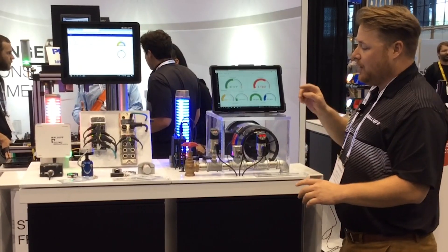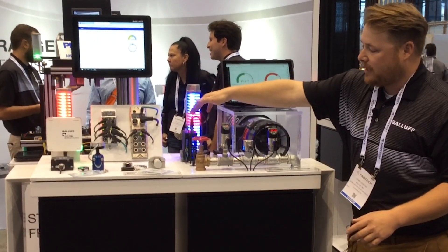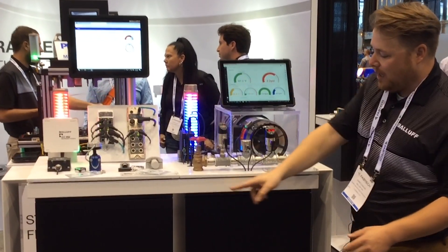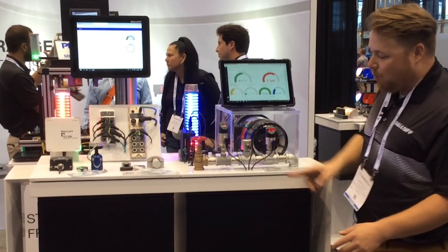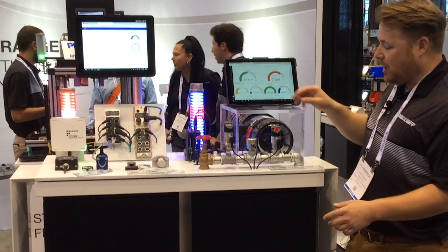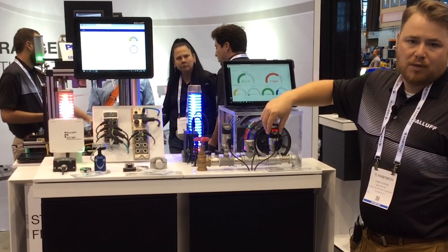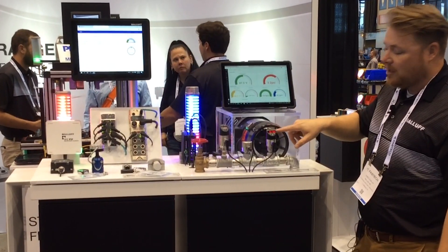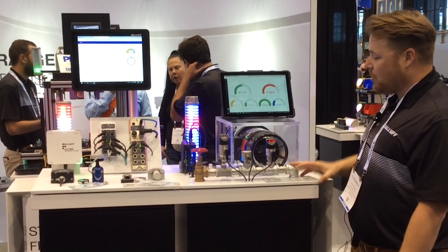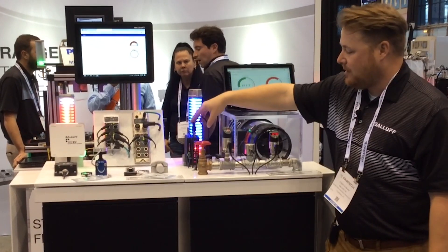Here we have a few process monitoring devices up front that are connected to our CMTK. This is a pressure sensor looking at a pipe of water rotating through, checking the pressure. We also have a flow switch looking at the flow rate coming through this pipe, and then a temperature probe giving the temperature with a big display on the front showing the water temperature. That's all going through a networking hub and then back to the CMTK.